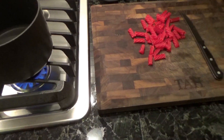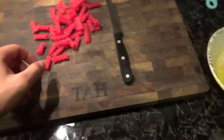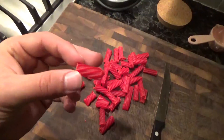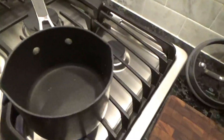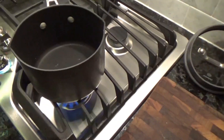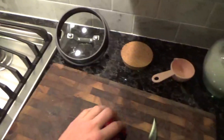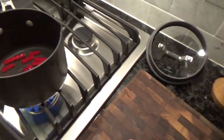Next up we're gonna be making some red vine filling. You're gonna need like five red vines, cut them into little one-inch segments, and put them in a saucepan of hot water. It's really hot, guys.